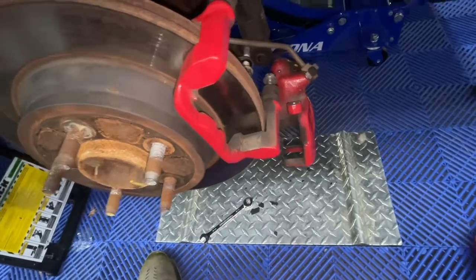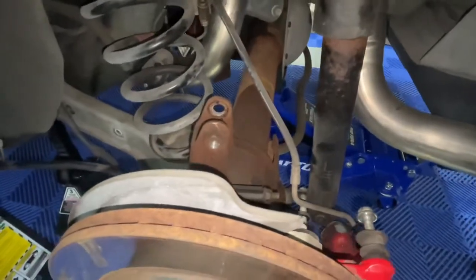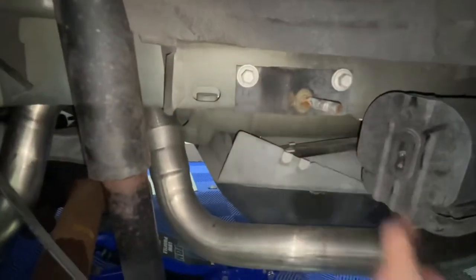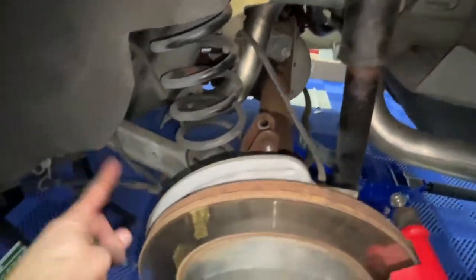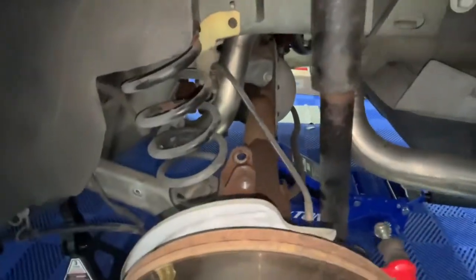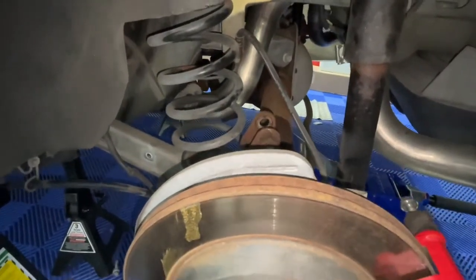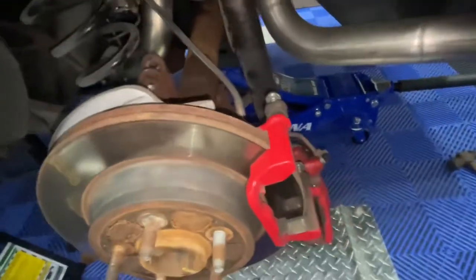That rusty axle is going to get taken out completely, but everything else is pretty well cleaned in here. There's a little rust on the quad shock bolt and the shock itself, but the shocks are getting replaced, the springs are getting replaced, the sway bar is getting replaced, and the lower and upper control arms — all of that's getting replaced. It's a whole new rear end back here.